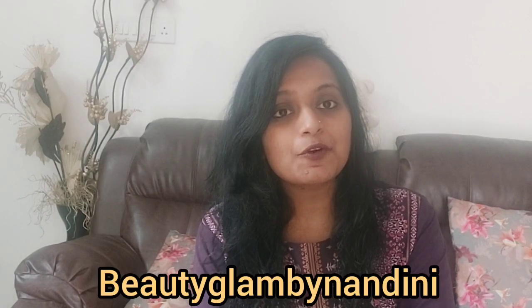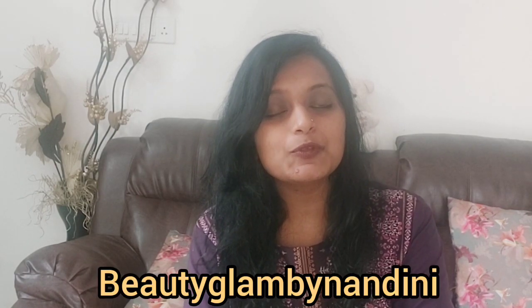If you press the notification bell for the next video, you can watch the notification of the video. If you follow me on Instagram, I will be using Beauty Glam by Nandi. Thank you so much!